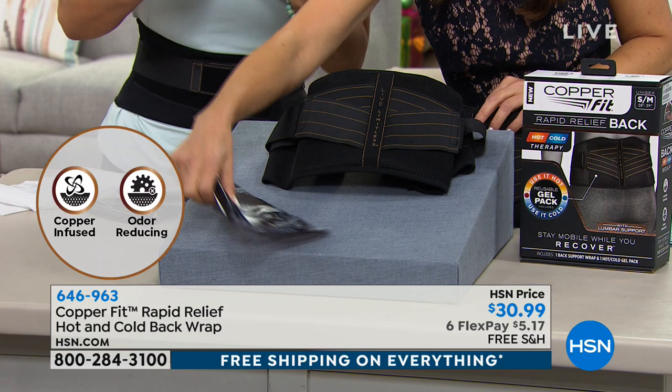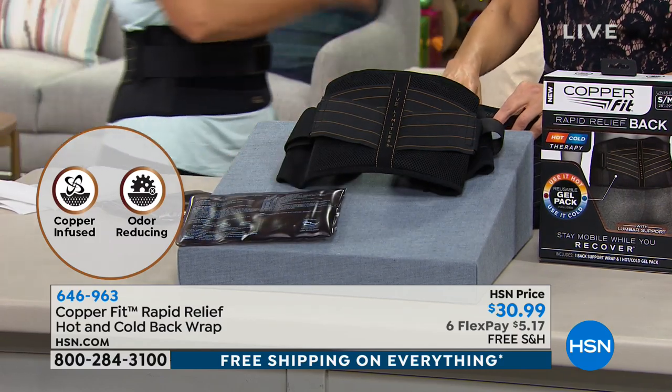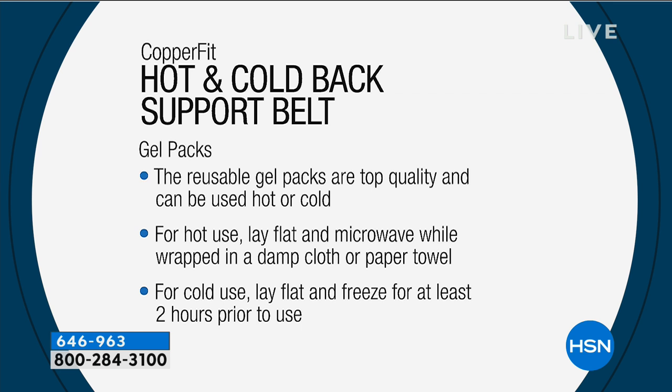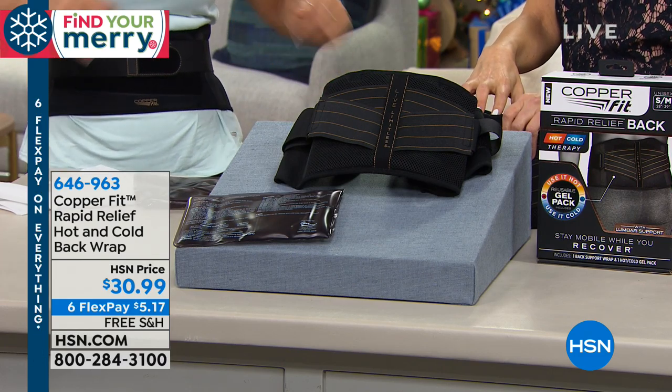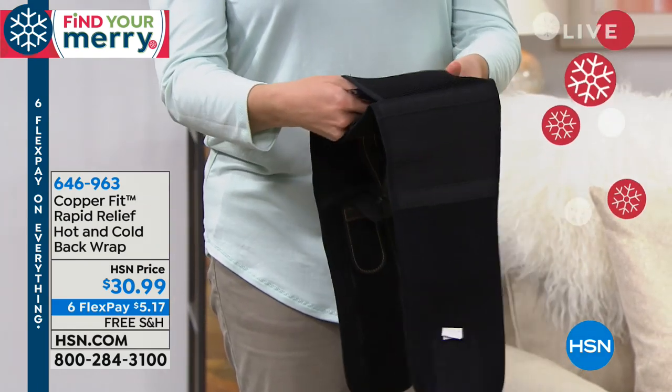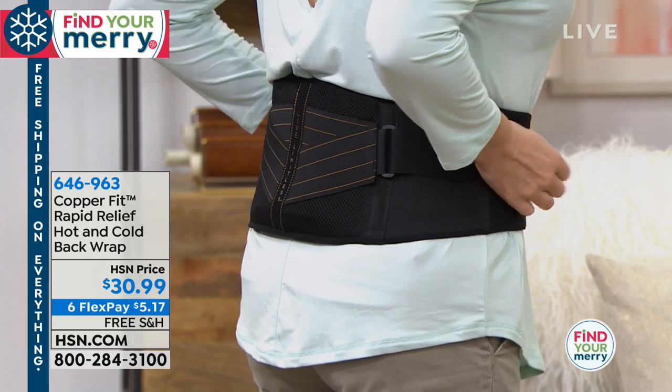Compression boosts circulation temporarily — that's why we wear compression socks. It helps tired, sore muscles recover faster and keeps the muscles warm. In winter, especially if you're shoveling snow or working outside, those muscles get cold and very tense. When you get home, slip the gel pack in — it covers the entire lumbar area. For cold therapy: use it when you have pain or inflammation to reduce swelling. For heat: it's about comfort for tired, sore muscles — heat helps the muscles relax and improves movement and mobility.